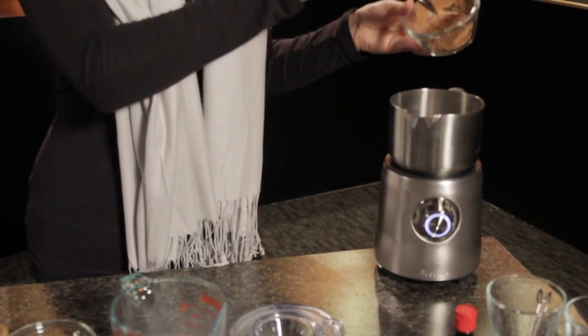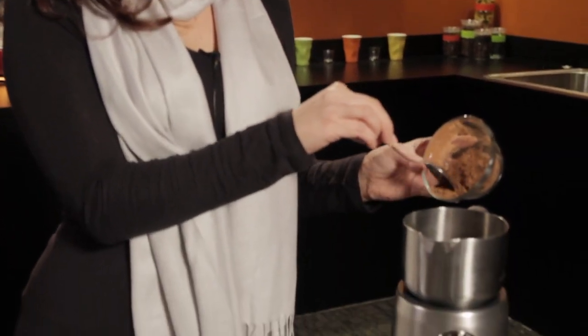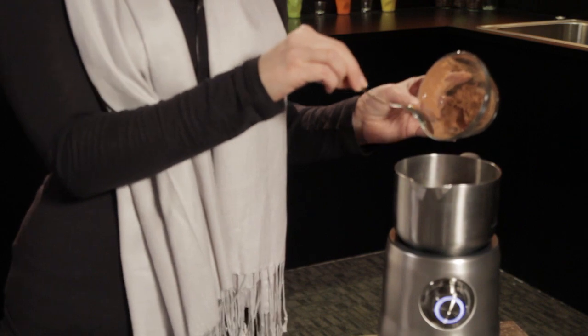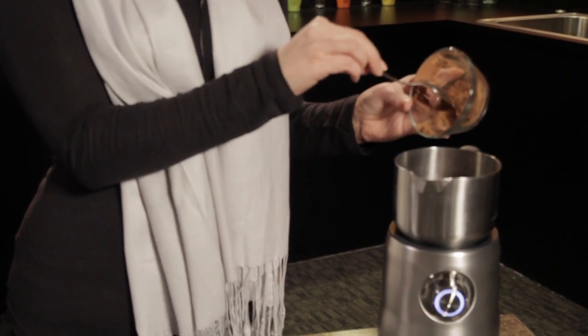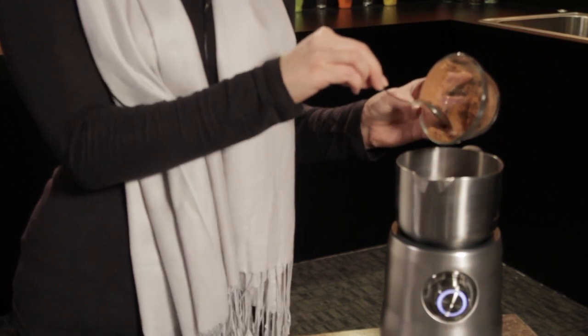And then we have the two tablespoons of cocoa. So if you're doing this at home on a stovetop, you're going to want to heat it on medium to low heat and make sure you're stirring it occasionally. You don't want it to boil — if you see bubbles start to form on the side of the pan, then you know that it's ready. About five to seven minutes.